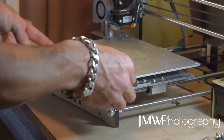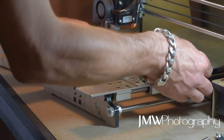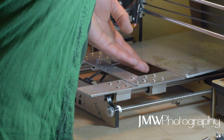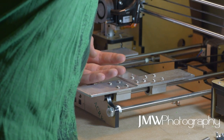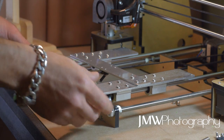Once you've got everything nicely removed, carefully — and I mean carefully — tuck away your heated bed. Mine's soldered, so my plugs are removed and I've got to be careful not to damage those solder points. I've just tucked it up against the wall there to keep it right out of the way and out of harm's way.